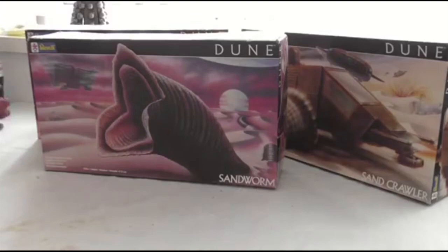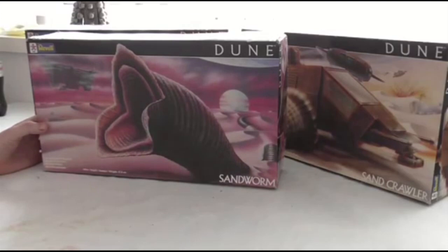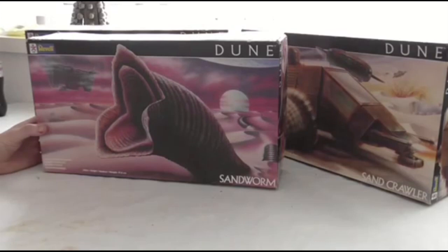Today we're going to look at the range of Dune kits from the 1984 movie. These were released by a modeling company called Revell, who made quite a few different film licenses. After Star Wars hit big they scrabbled round for pretty much anything. They weren't the only company obviously, so there were kits available from The Black Hole and other films of that ilk, and also from Dune, which was a strange choice for toys and models.